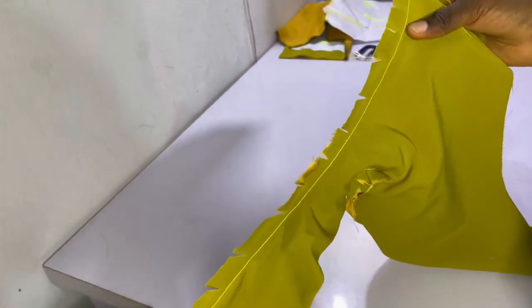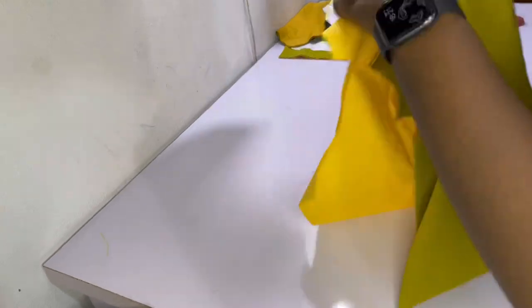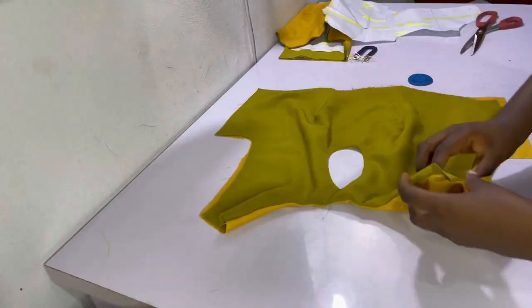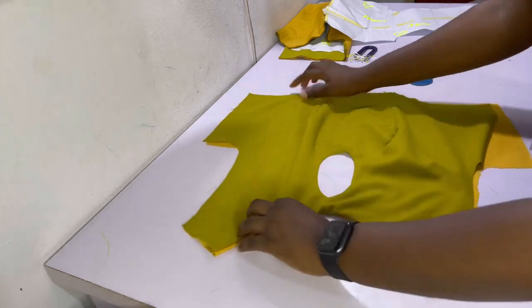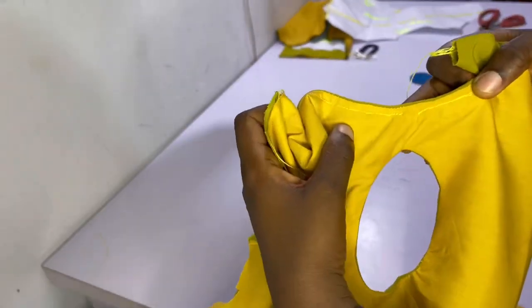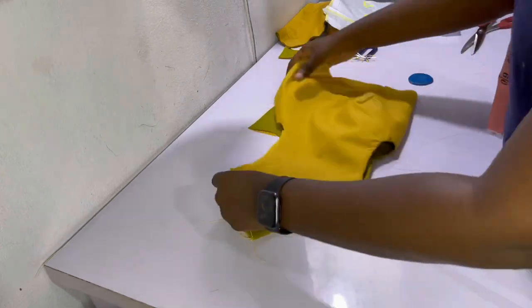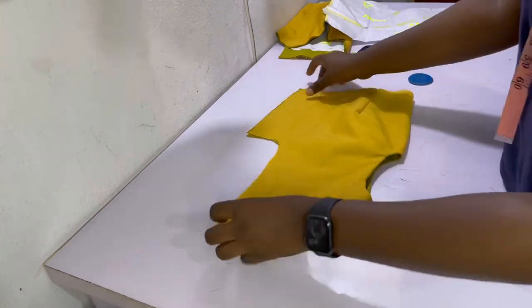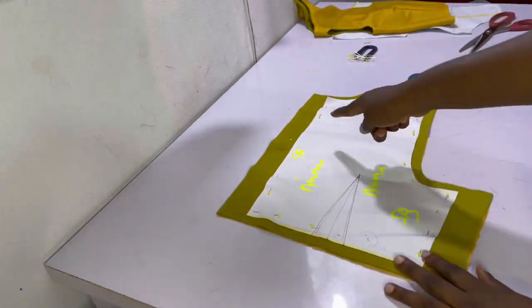After sewing the neckline together, here's what it looks like. As you can see I went ahead to notch it — what notching does is it allows space for the tension and ease so the neckline can form properly. The next thing to do will be to top stitch, however this might not be convenient for everyone. I didn't even finish top stitching, so it is a bit hard — if you're unable to do it, skip that. But please make sure to iron it properly.